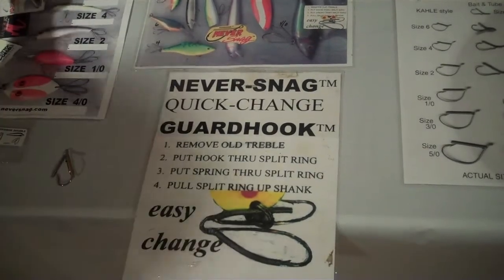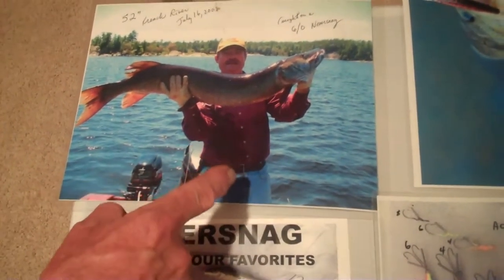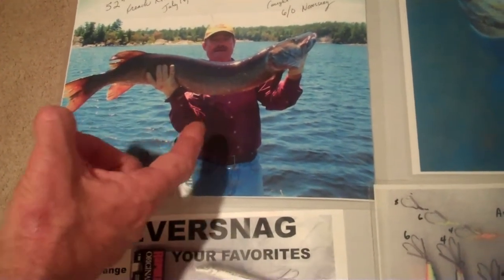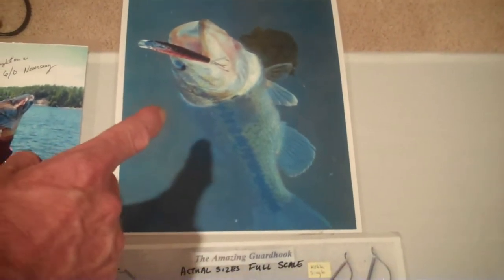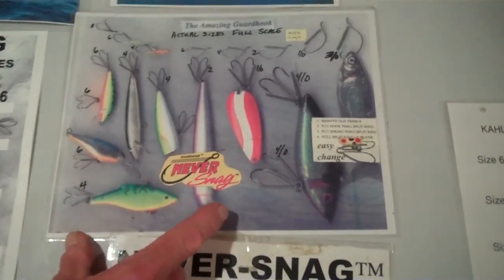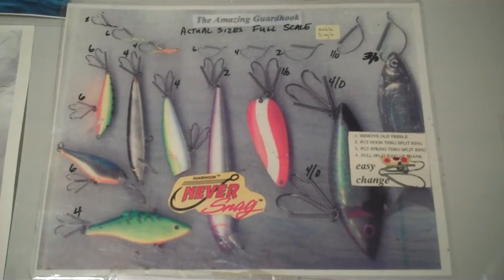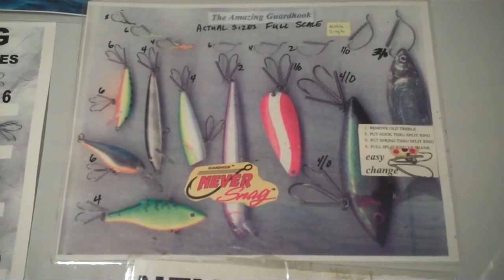Just to give you an example, a 52-inch muskie was caught on the French River on July 16, 2008, on a number 6/0 Quick Change Double Hook. A lot of guys will say you can't catch a fish if it's got a weed guard on it — well, here's a 52-inch muskie that was caught on that particular hook. Here are also some nice bass caught on lures equipped with the Quick Change Double Hook. If you're fishing really weedy lakes or submerged timber, you're going to want to have at least two or three of your lures equipped with this type of hook so you're not losing lures, because lures aren't cheap anymore.